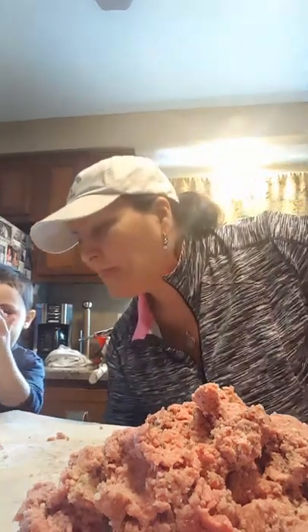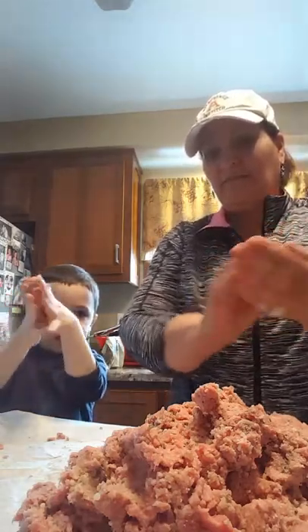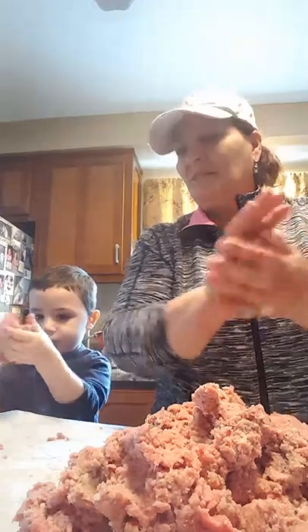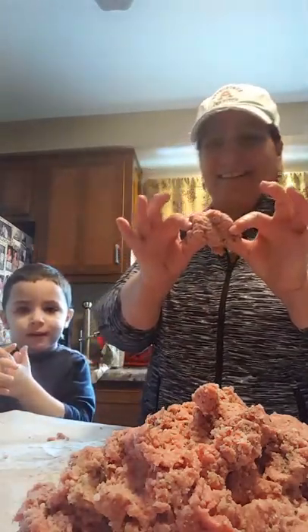Now let's make a meatball. Make your meatball, go ahead, roll it up. Show them over there how you're rolling the meatball — roll it real nice. Nice job, Christian. There's Christian's meatball. We're going to roll it up a little bit more. Okay, there's five. We've got ten. See how close we get here.